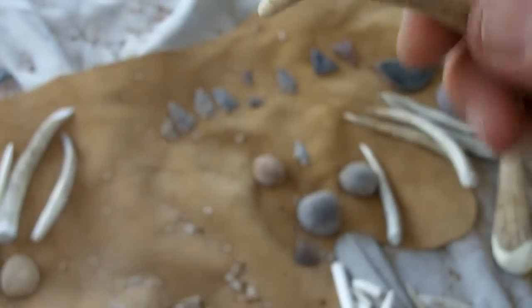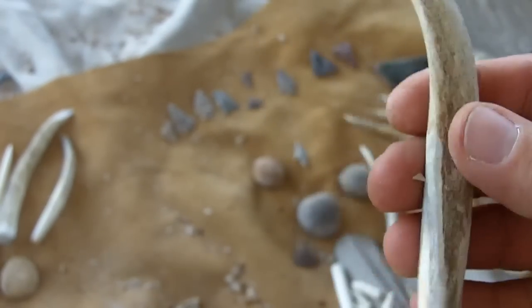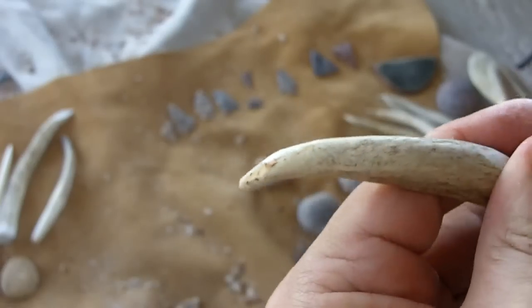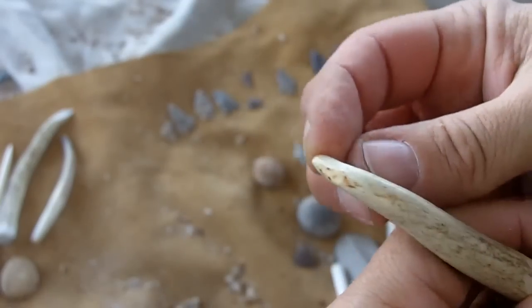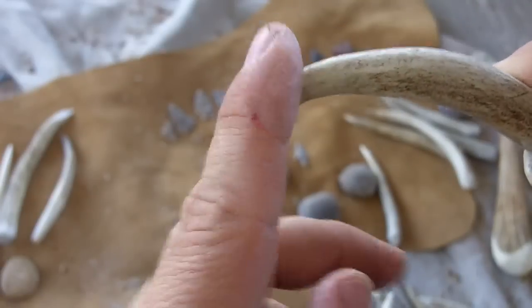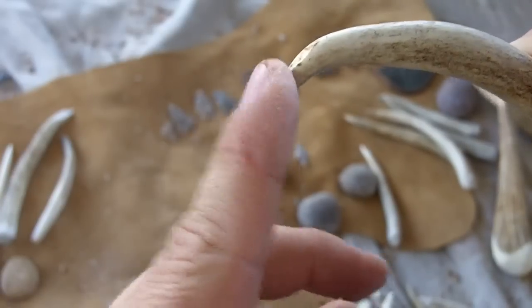I'm finding that even the really, really curved ones work pretty well. You just hit those on the top, and it puts the point in compression and removes flakes rather easily, without doing too much damage to the tip.